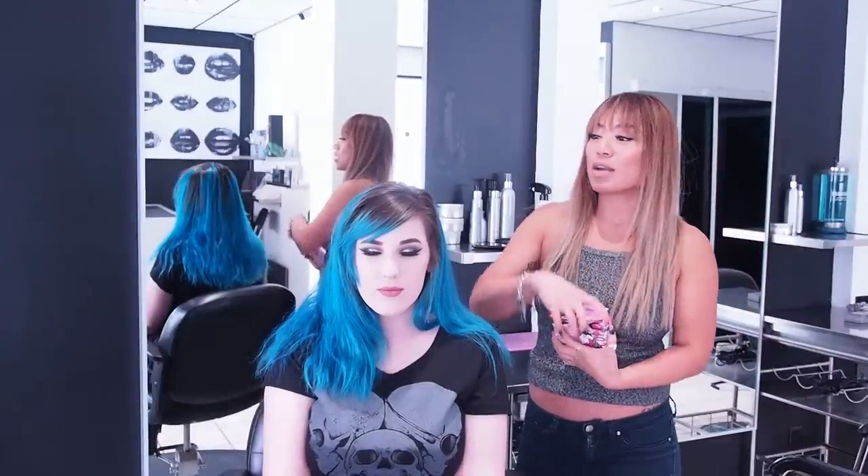We're going to do a different chunky highlight technique. A lot of you had watched our Pinwheel one and loved it. The thing with that one is it takes a really long time to foil, so you may not have that kind of time in the salon. So today we're going to show you a really quick way to apply it. Before that, though, we are going to test a new color remover — this is the Paul Mitchell Pop XG Reducer. I've read some reviews on it online and it says it works pretty good, so we are going to try it today.